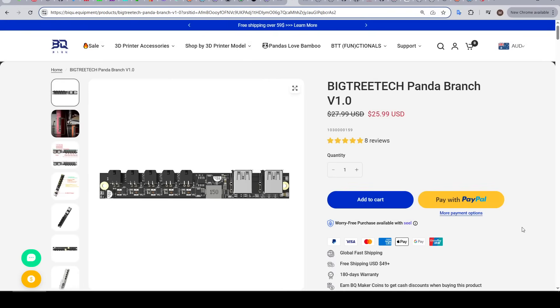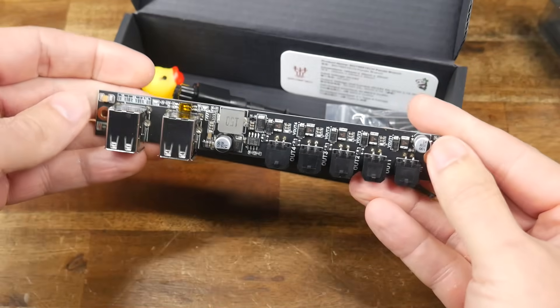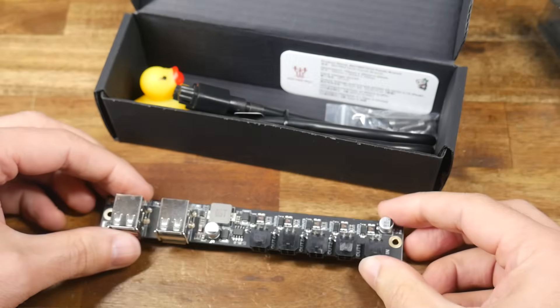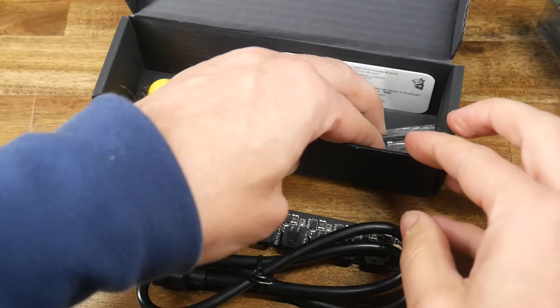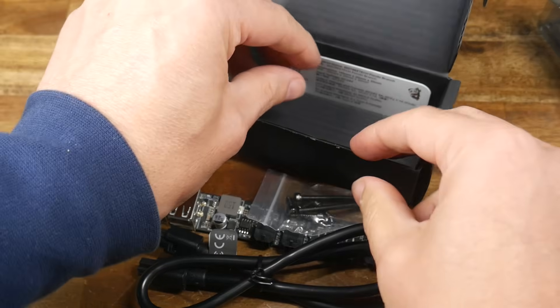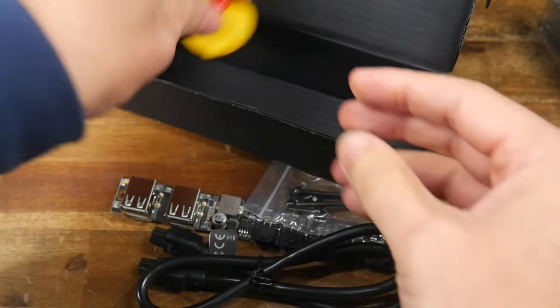Next up is the BigTreeTech Panda Branch, coming in at $26. This device adds more USB sockets to power accessories like RGB LEDs or webcams, and it's compatible with the XP and A-Series range of printers. Inside the box we have the Panda Branch itself with one input and four AMS-style outputs, plus a four-port USB hub output. There's a cable to connect it to the printer matching the AMS plug, some mounting hardware, an information card with a QR code to the wiki, and the usual BigTreeTech yellow rubber ducky.